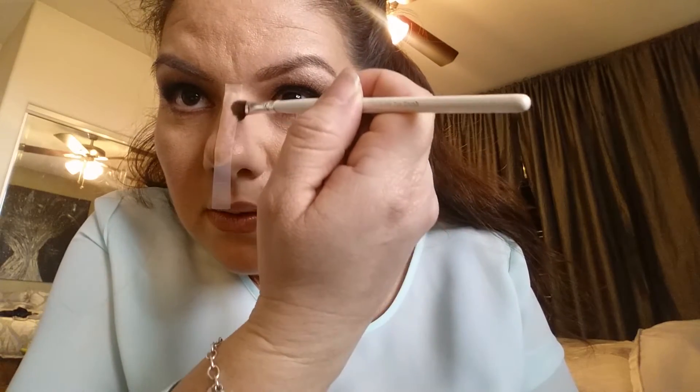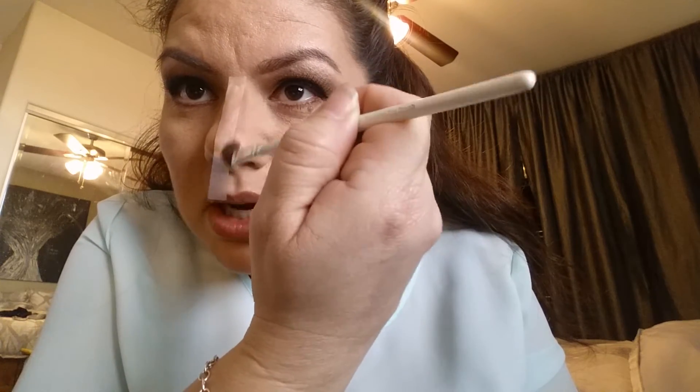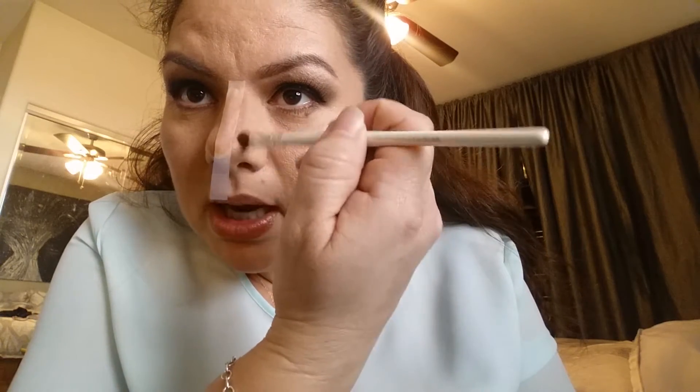You guys can see you're just drawing on the side of the tape. Now, I have more of a ball nose — I have more fat on the end of my nose — so I kind of bring the line down just a little bit further at the tip.